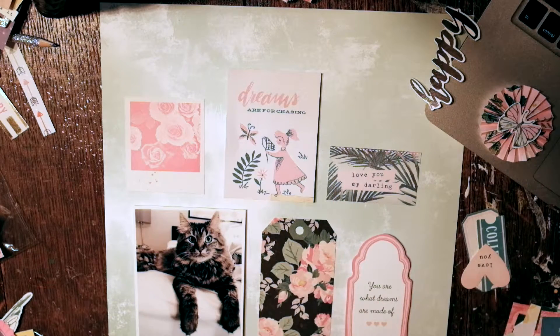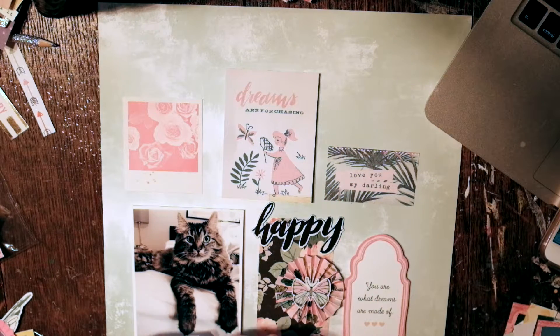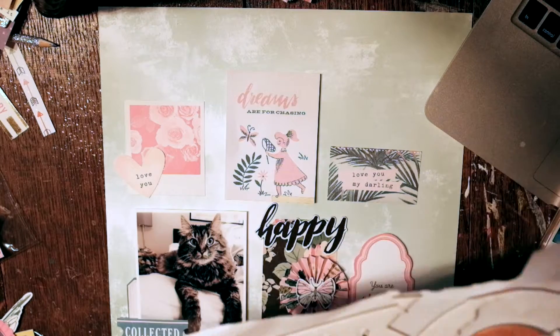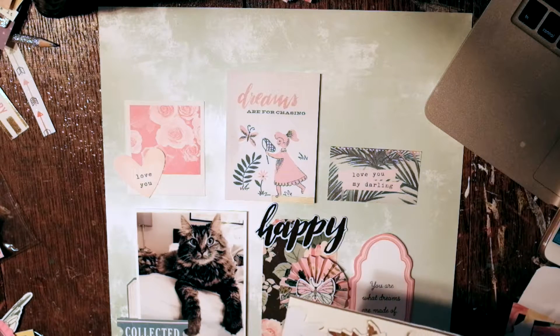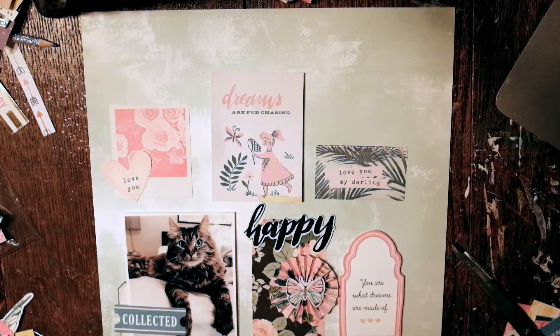Now comes the fun part — embellishing all this stuff. That rosette with the butterfly is actually from my great pen pal Kira. I'll put her information below so you can look at her videos — they're wonderful and inspiring and she is very talented. A lot of the stuff she got me the first time we swapped was the Maggie Holmes Chasing Dreams collection. I didn't have it yet, but I love anything Maggie Holmes, and I think she does too, so I just had to get more of the collection.